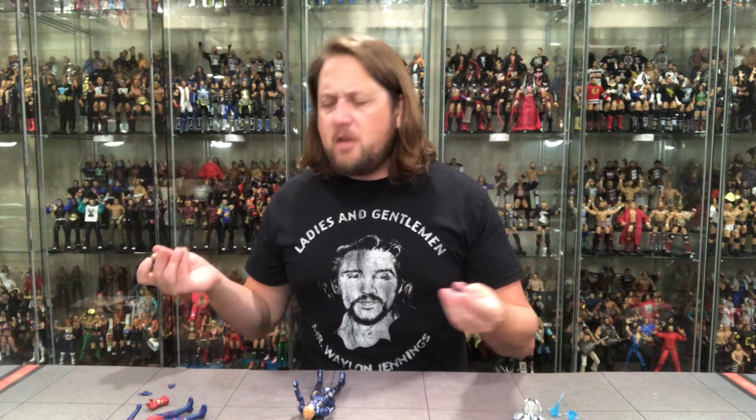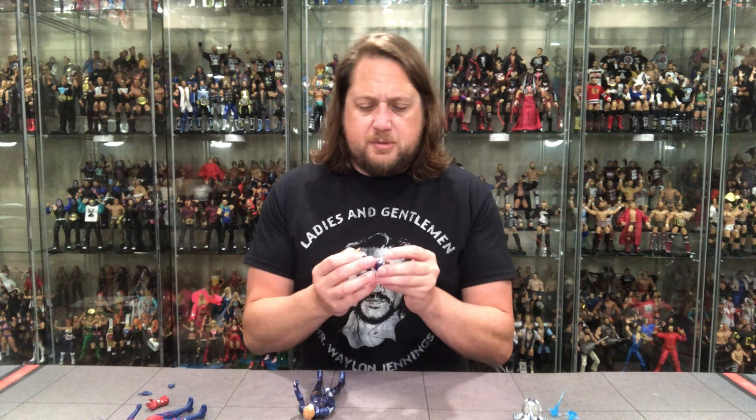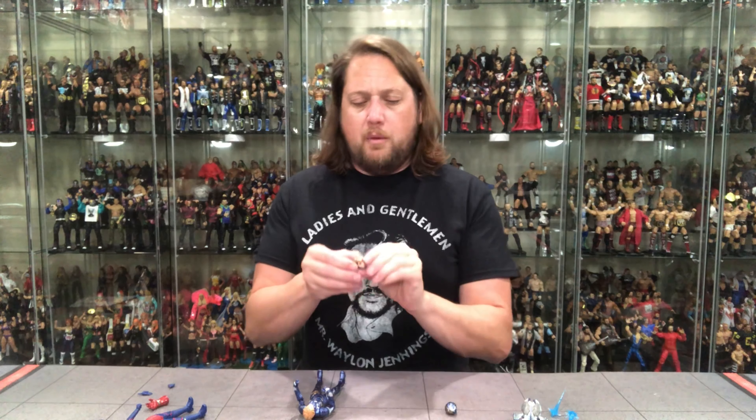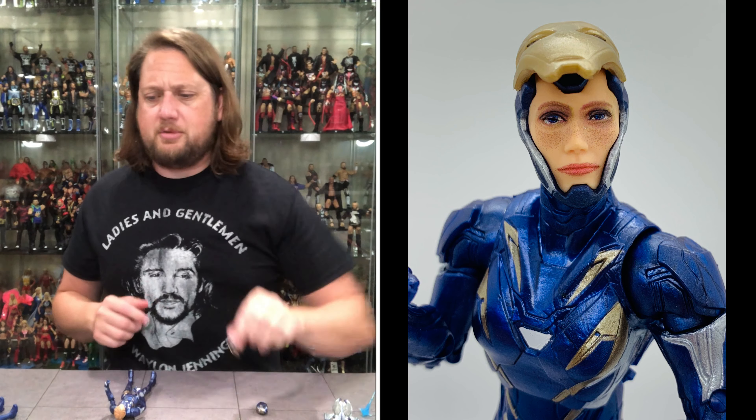This is nice on this Rescue figure as we do get extra heads. Captain Marvel didn't get extra heads — I'm a little surprised by that. I would have gladly given up one extra Rescue head for a Captain Marvel head. But it is what it is. You got the helmet head there, you can have her holding it, or you can just have it on the head — choose your own adventure. And then you got one with the mask kind of flipped up, so you have different options.